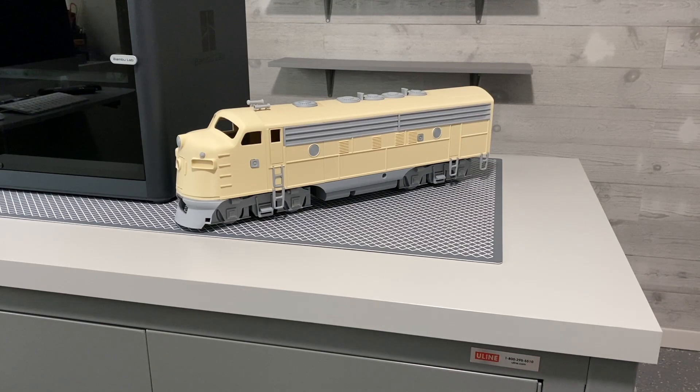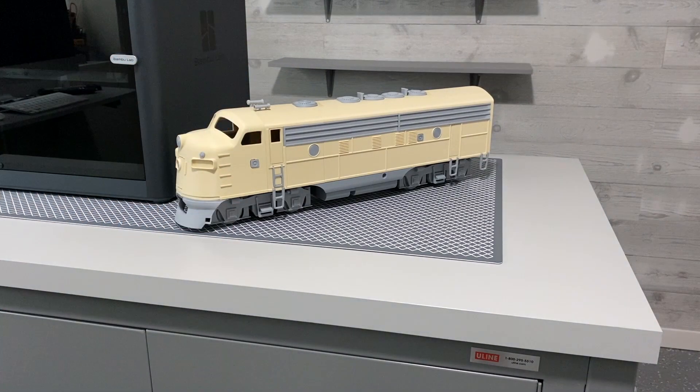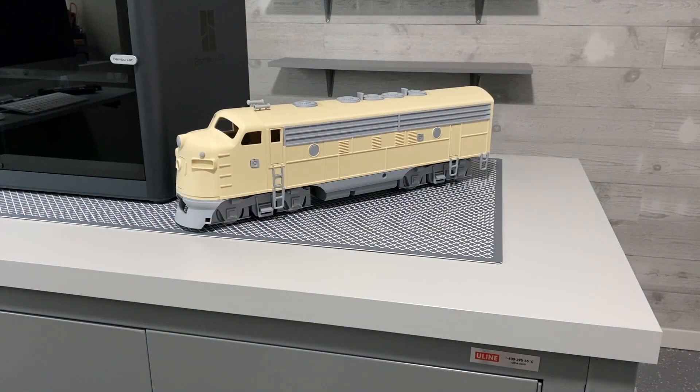I've got quite a few more details I'm going to print over time that I don't have yet. I want to print grab handles, steps going up the side and the front, over the tops of the windows, windshield wipers, all kinds of things like that — grab irons on the sides by the doors, and so on. But for now, this is everything I had with the plans that I had.